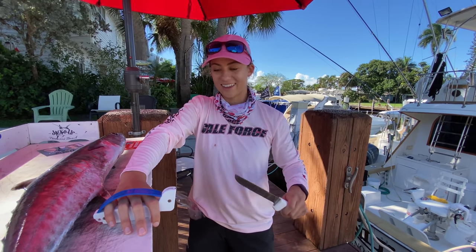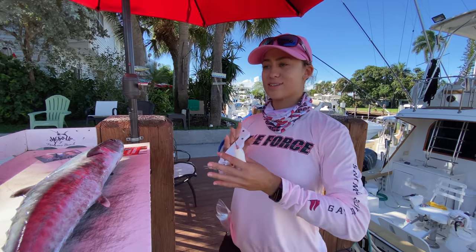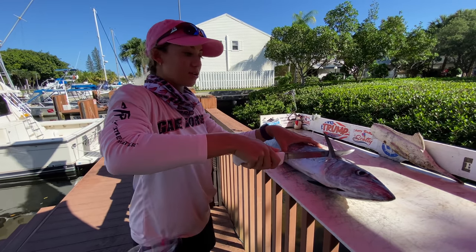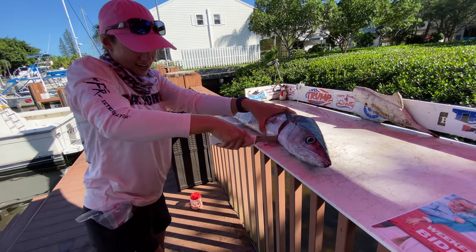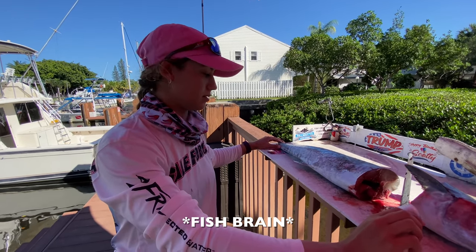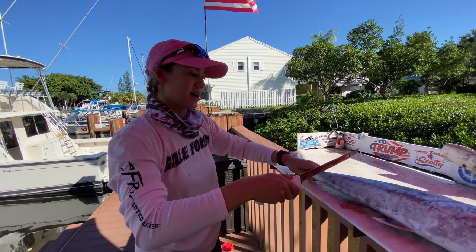We are about to steak this kingfish. We are not at our fillet table. Our YouTube channel is politically free — we love you no matter what. The first thing I like to do is remove the head and the tail. I'm going to remove the head from right behind the fin here, coming straight down. There we go — got through it.